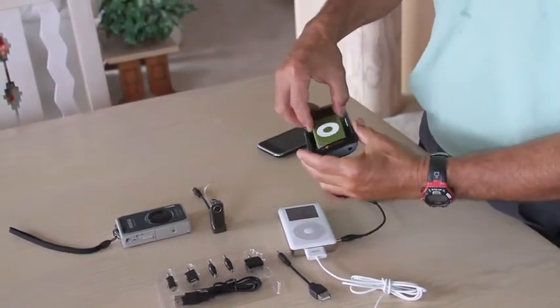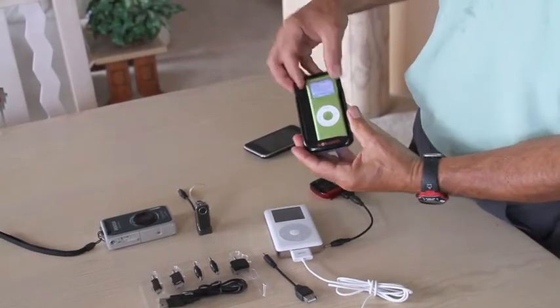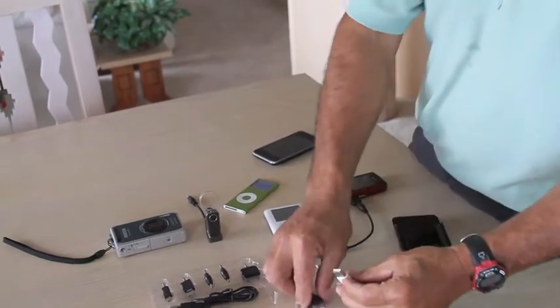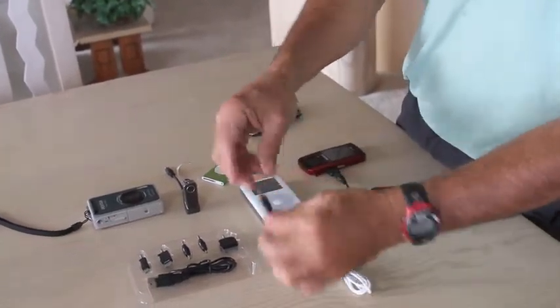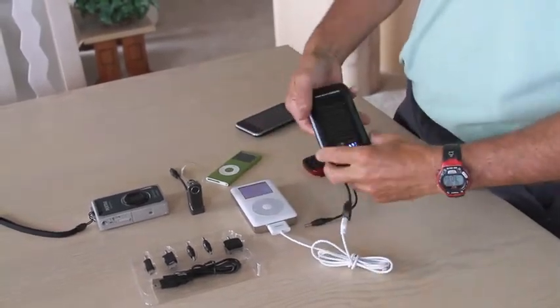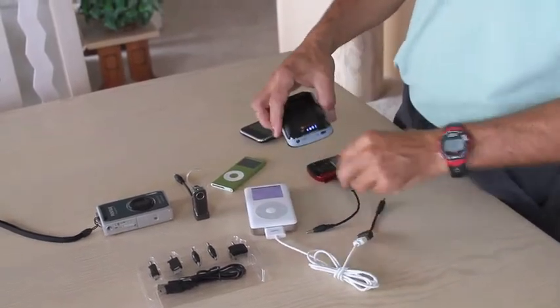Smaller iPods can simply slip into the cradle itself. Larger iPods which won't fit simply use the USB adapter, which again is included in the parts kit. Plug it into the bottom of the Soli charger and it will charge any device like that.